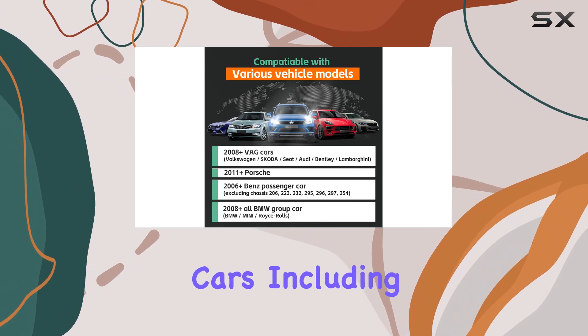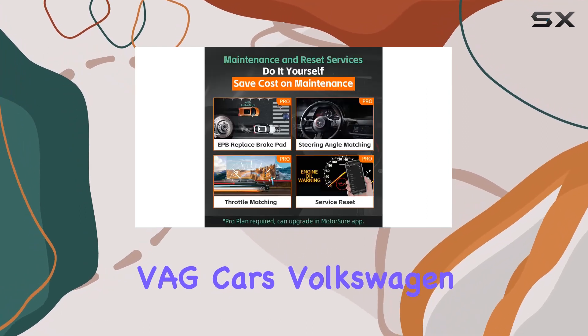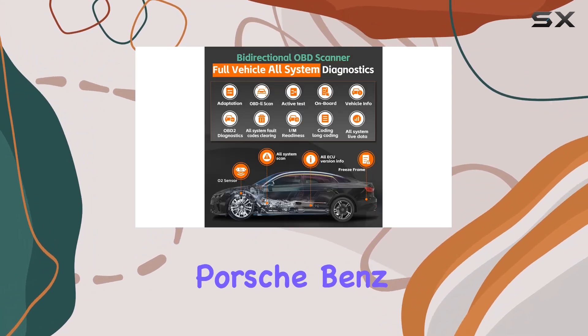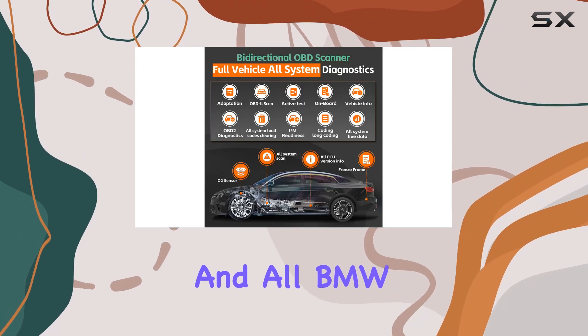The scanner supports German cars, including VAG cars — Volkswagen, Skoda, Seat, Audi, Bentley, Lamborghini, and Porsche — as well as Benz passenger cars and all BMW group cars.